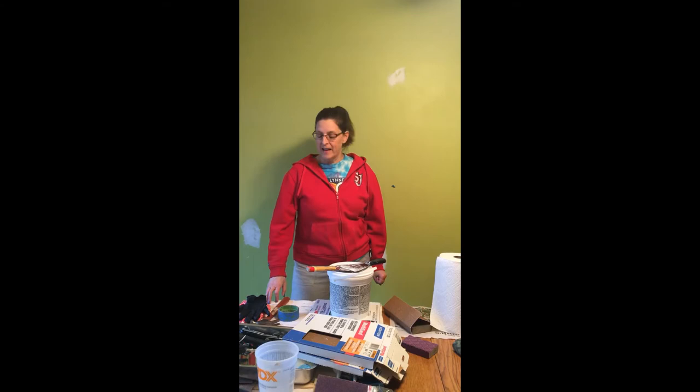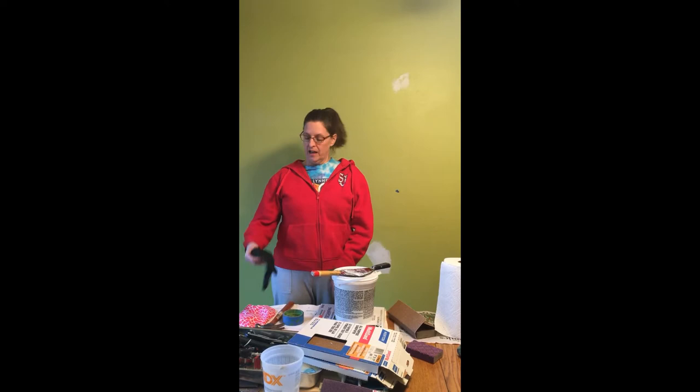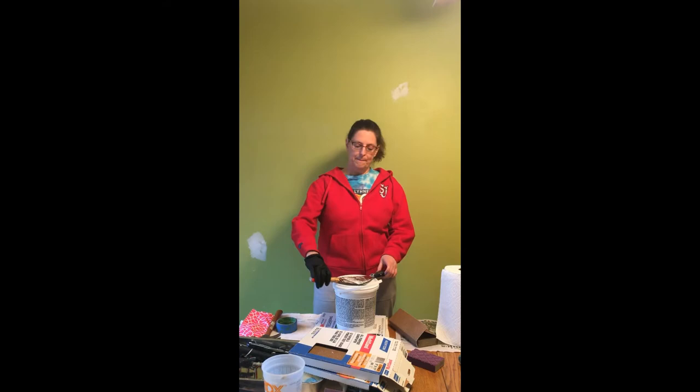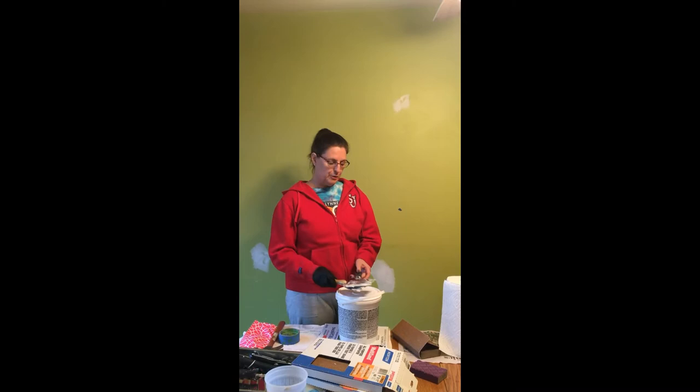So first I'll give you our list of items that you'll need to do this. I have a glove and mask, a lightweight hammer, painter's tape, putty knives — I have two here — spackling glue, a sanding block, and paper towels.